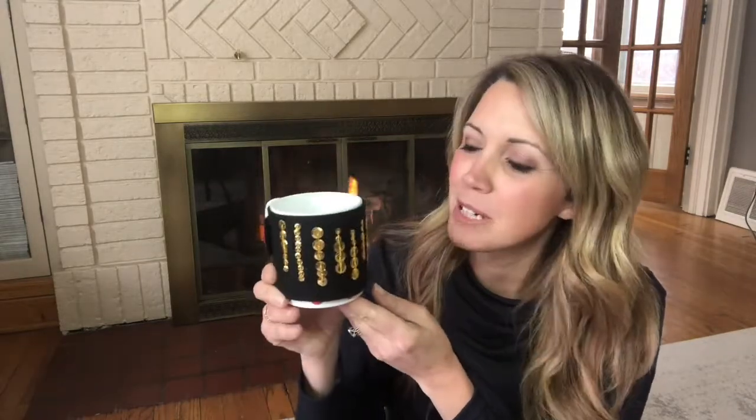And here she is — my Ruth Bader Ginsburg Descent Collar Coffee Cozy. Isn't she beautiful? This super cute RBG Descent Collar Coffee Cozy is really going to make my girlfriends know how much they mean to me. I'll probably have to fill it with wine though.